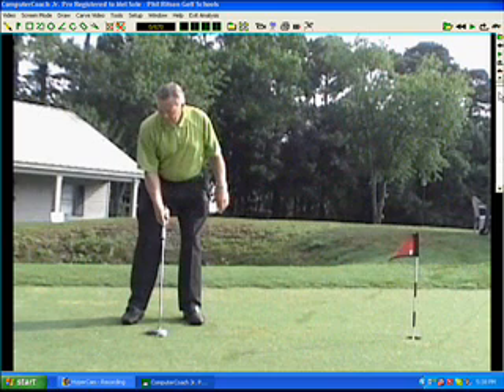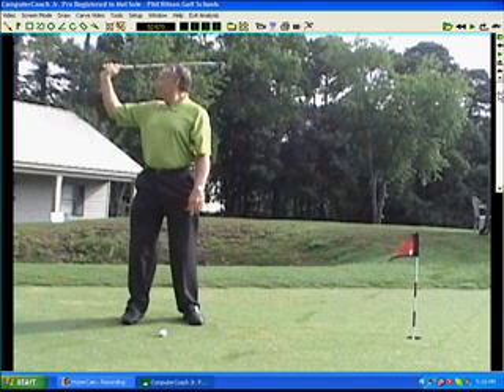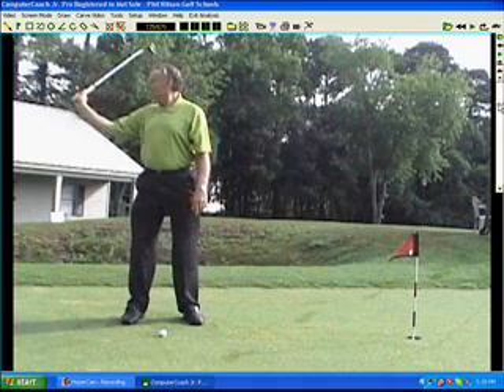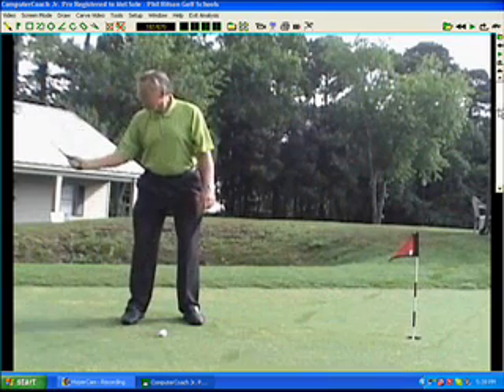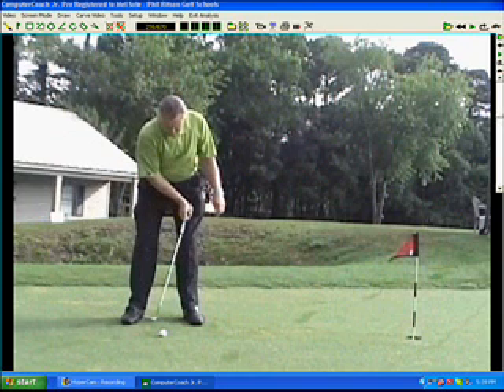First of all, take your putter and just take it as if you were doing a full swing with your right hand, and you'll see at the top of the swing you get into what I call the tray position — you've got that right wrist cupped. From that position, I want you to bring the club down and keep that cupped position all the way down until you get to the address position.